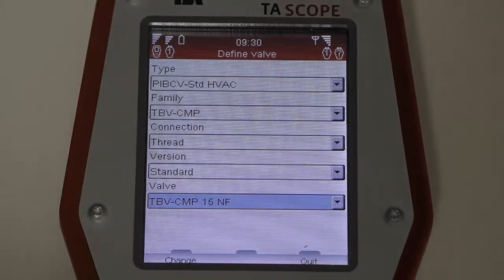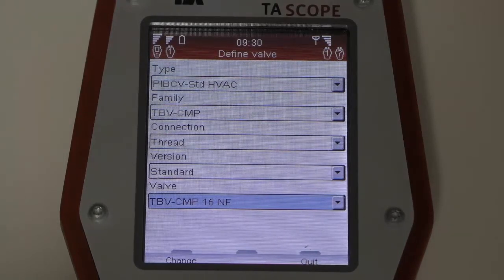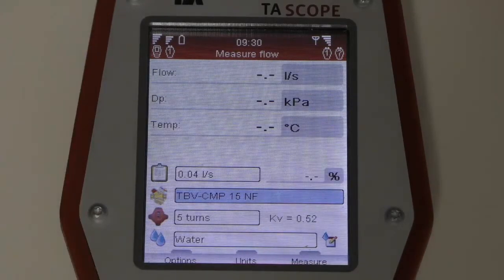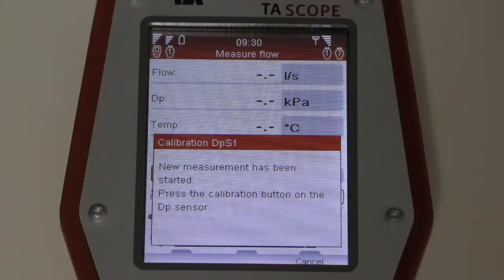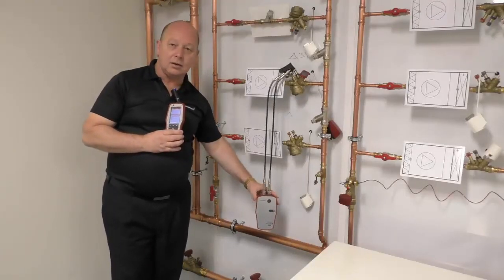Now that the valve is selected, go back and re-enter. The first thing to input is how open the valve is — the valve is currently at six turns. Select and adjust accordingly. Once that is set, press Measure and the system will ask you to calibrate, which you perform as before by pressing the calibration switch.